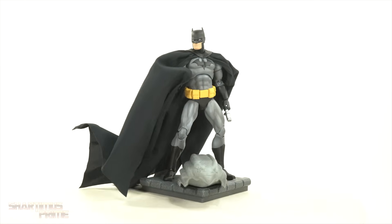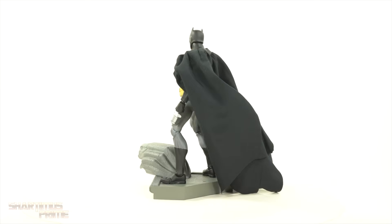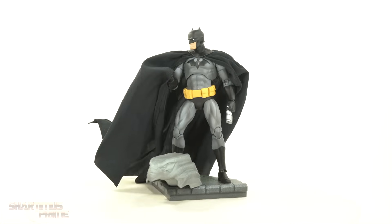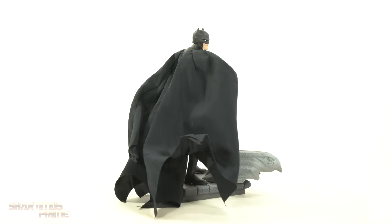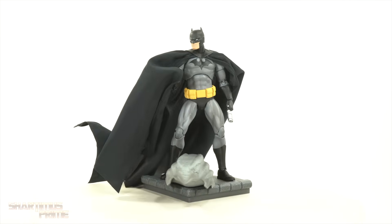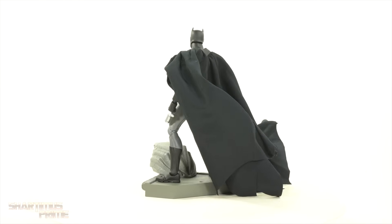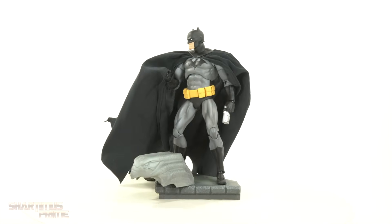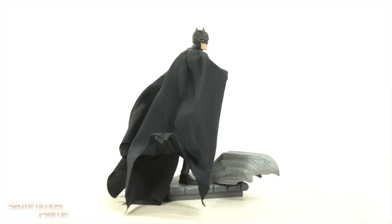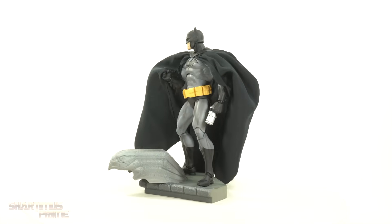Here's the Batman out of the packaging — not very different at all from the previous version. Honestly, the biggest difference for me with this one compared to the previous version, aside from the base, is the quality of the figure itself being a lot stronger. I don't have to be so scared posing the figure around. But it's pretty much the same figure, just a different paint scheme, and it's a lot of fun.